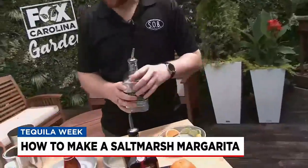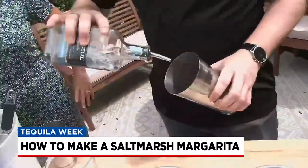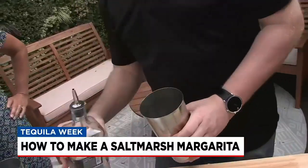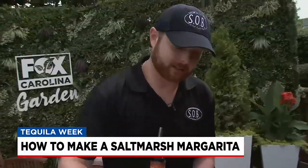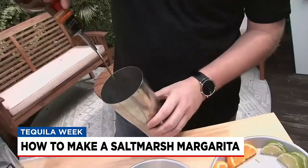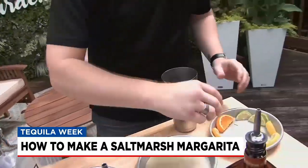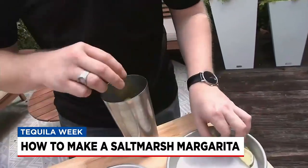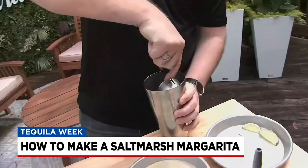I'd say it's simple and natural ingredients, just really giving that beach vibe back to you. So we're going to start with the Cointreau, and we do this in here. I already have some ice in the other end of this shaker cup. We're going to add some Cointreau, followed by your two orange slices and two lemon slices.